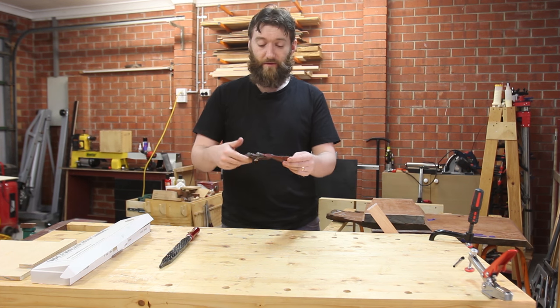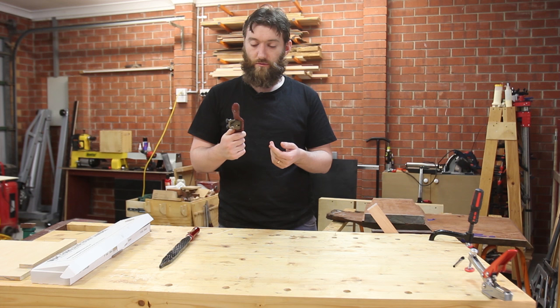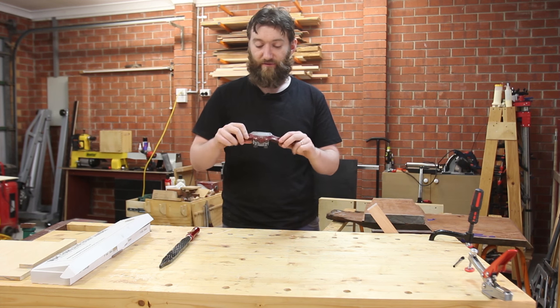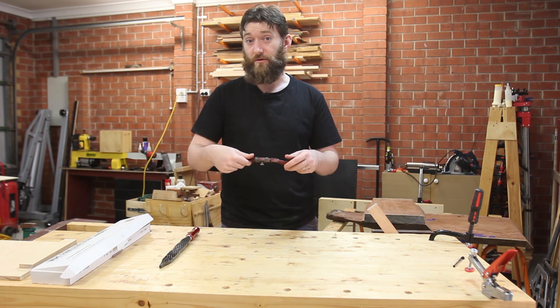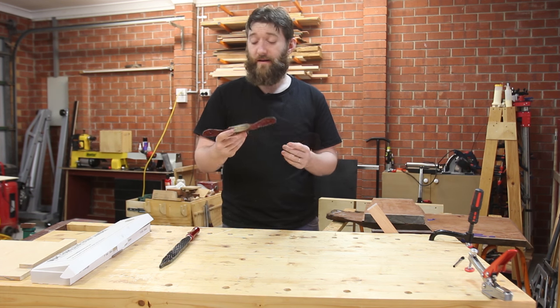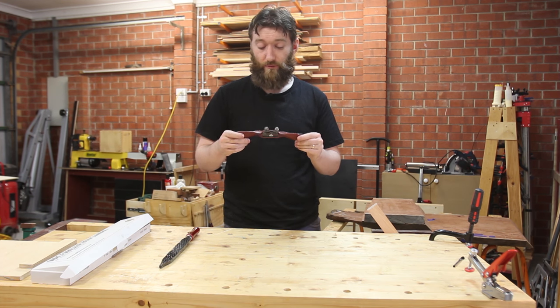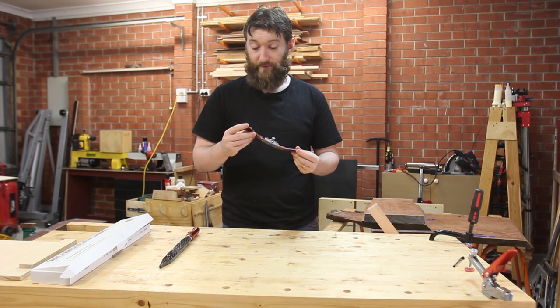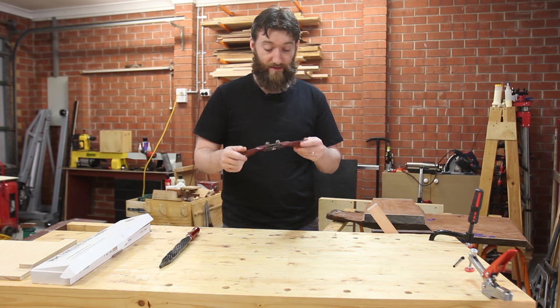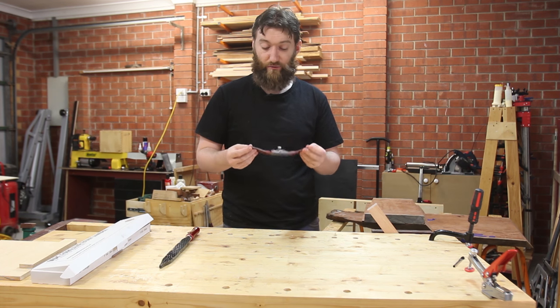First up is a spokeshave. Spokeshaves are for finessing curves. This is a flat bottomed spokeshave, so it's really only good for outside curves rather than inside. This is a Stanley 151 which I happened to get from my father. It was barely rusted, so I did restore it, painted it up to take off the rust.